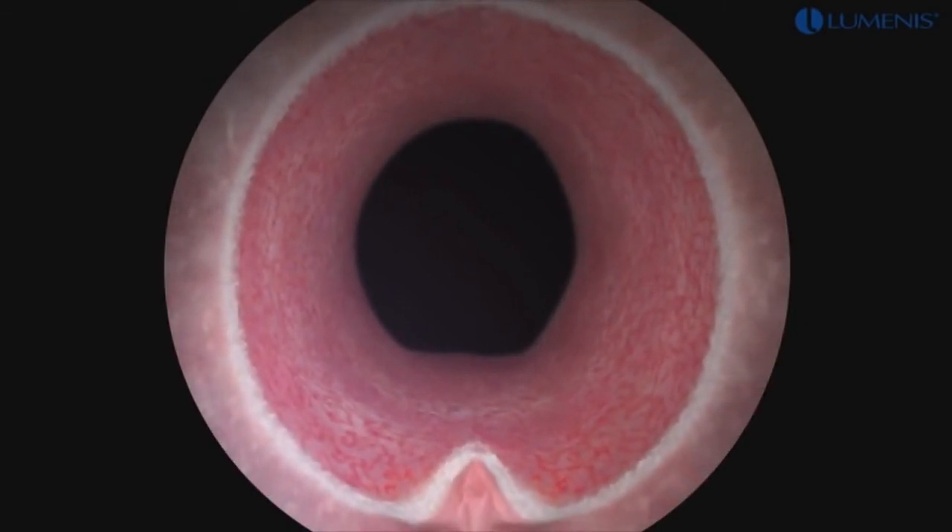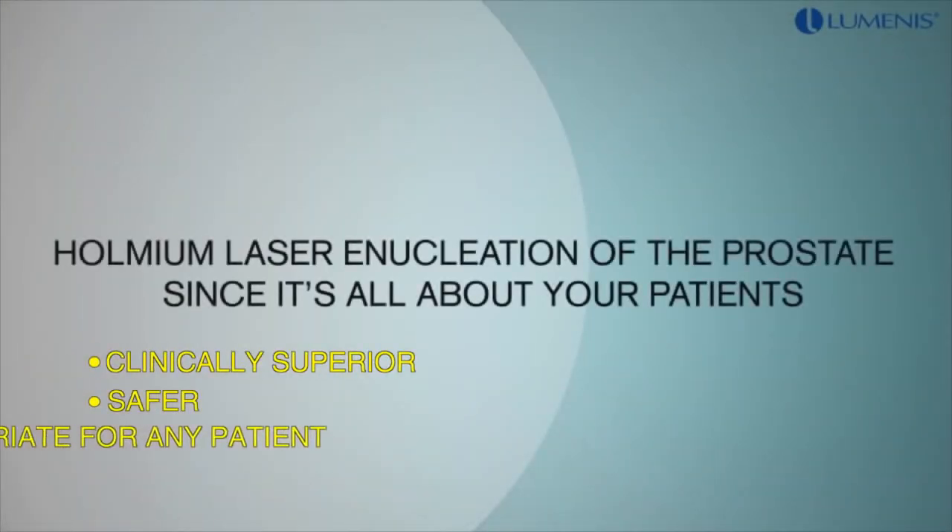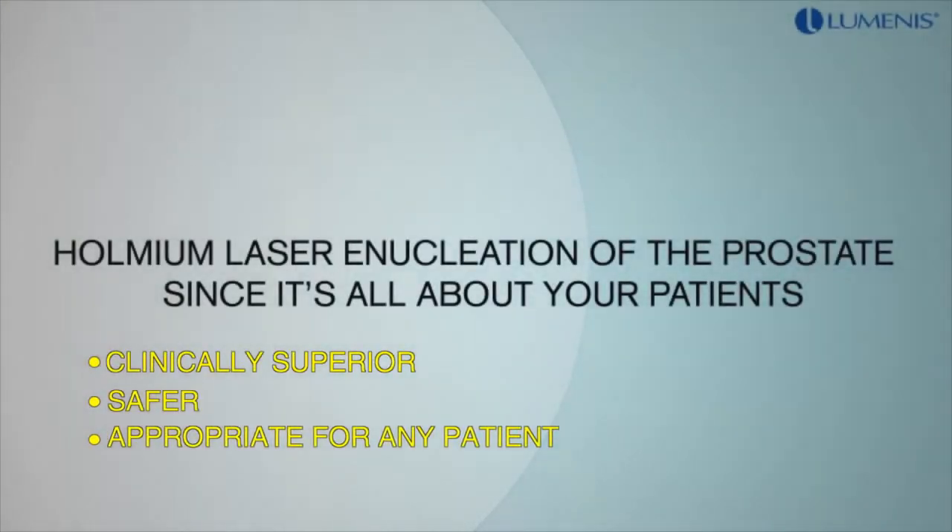Following the procedure, patients are typically discharged from the hospital within 23 hours. Holmium laser enucleation of the prostate — since it's all about your patients.